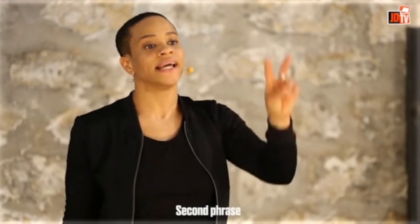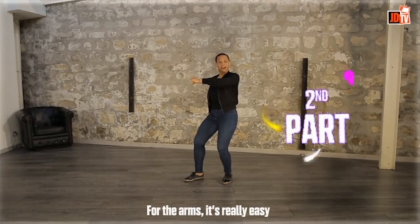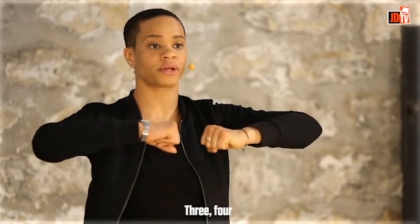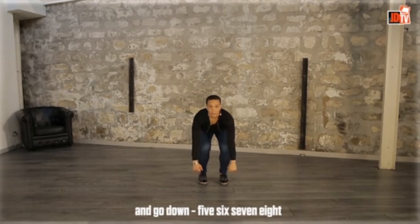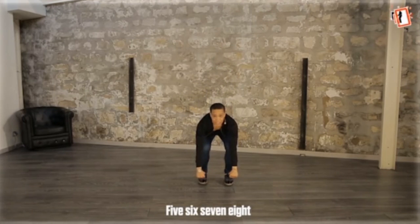Second phrase — we're here. For the arms, it's really easy. One, two — three, four — and go down: five, six, seven, eight. Again: one, two, three, four, five, six, seven, eight.